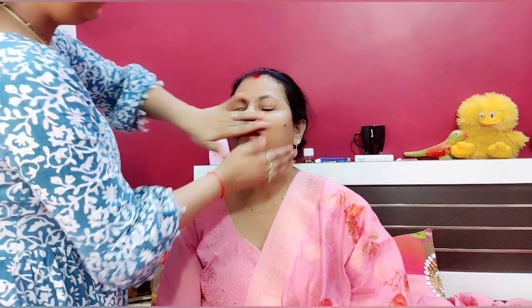I am taking a serum and a moisturizer cream. I have applied the moisturizer and I will leave it for a little while.